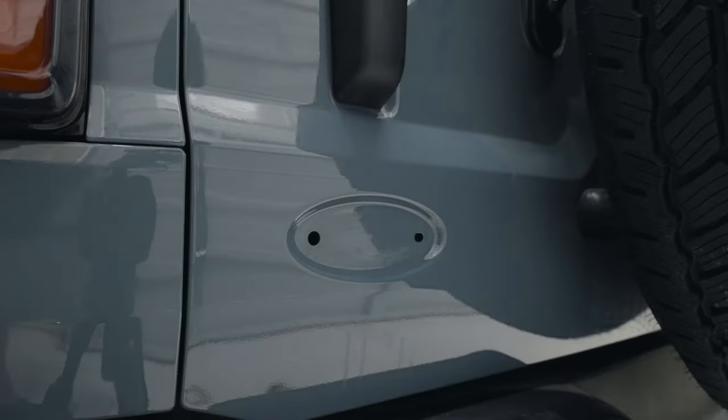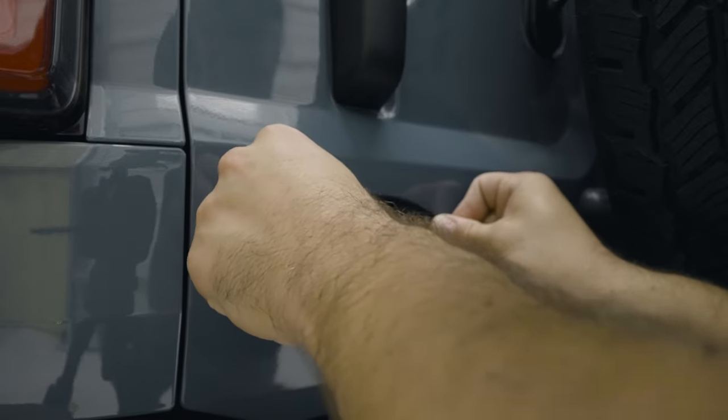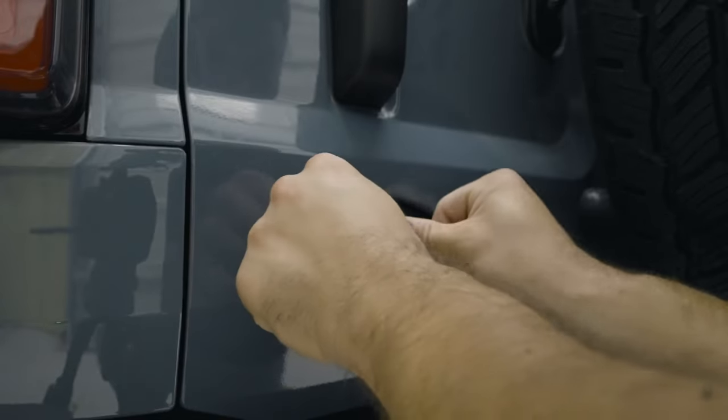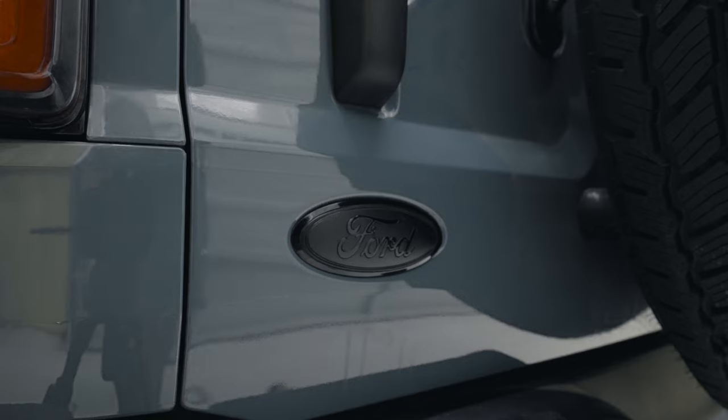Now I'm just going to put the new badge on. Got that removed, just going to fit it back in here, get that pressed on — and there you go. Now I've got my new blacked out Ford badge on here.